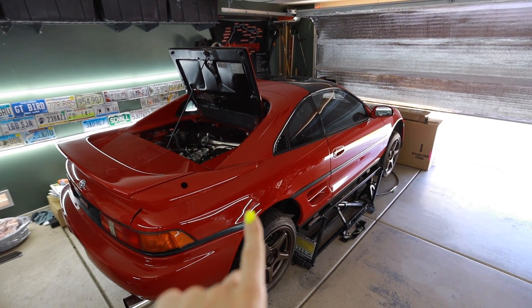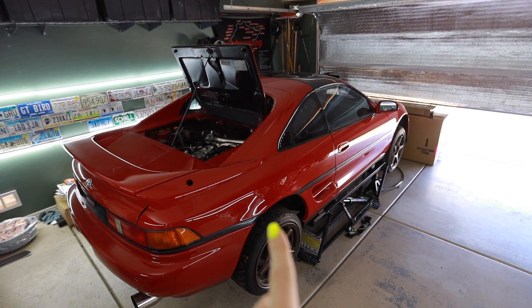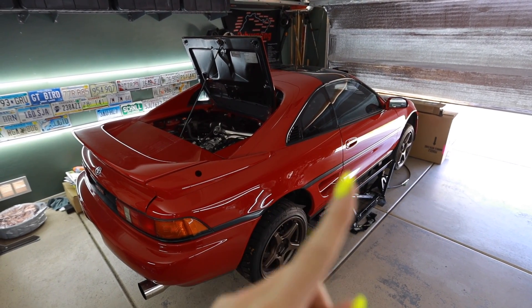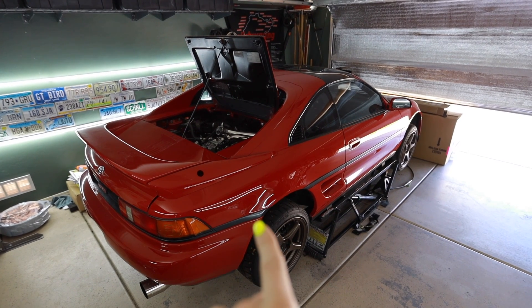Anyway, if you're new to the channel and you did not see the last video I did on Mr. Dose here — my 91 MR2 Turbo project car — there's a link up there to get you caught up when I drop the fuel tank on it. My goals for today are to install a brand new Denso fuel pump for a Mark IV Supra Turbo, which is actually an upgrade for this MR2, and to steam clean the ever-living shit out of the underneath of this car before I put it all back together.